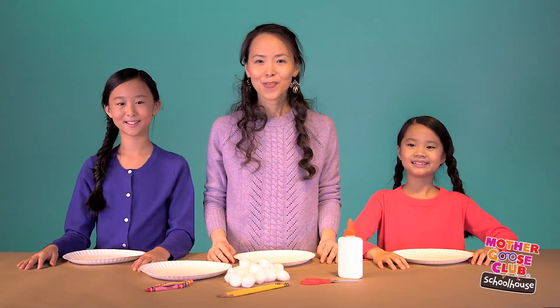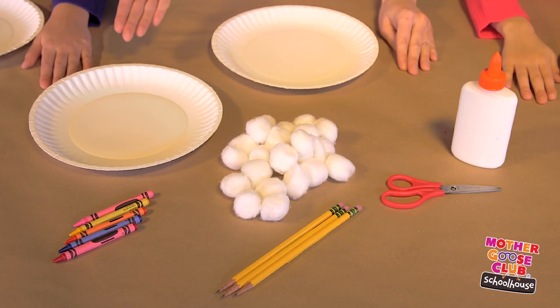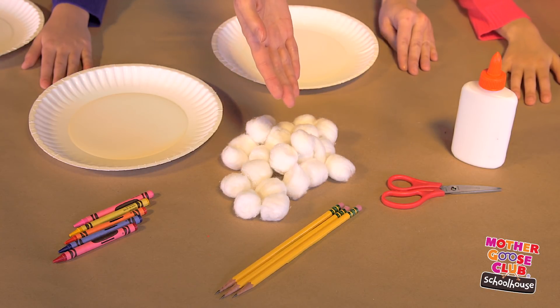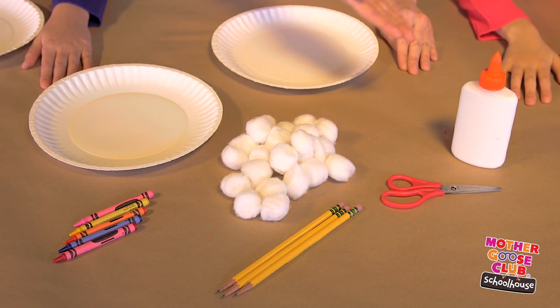For this craft you'll need heavy paper plates that are white on at least one side, crayons, cotton balls, a pencil, safety scissors, and glue.